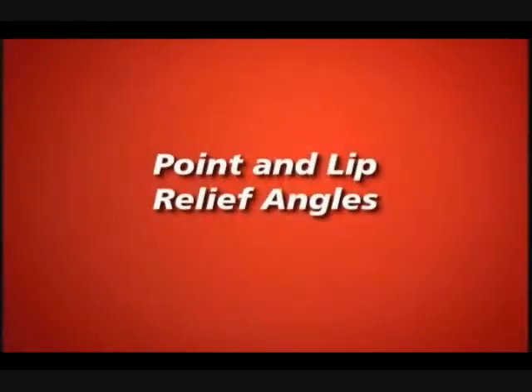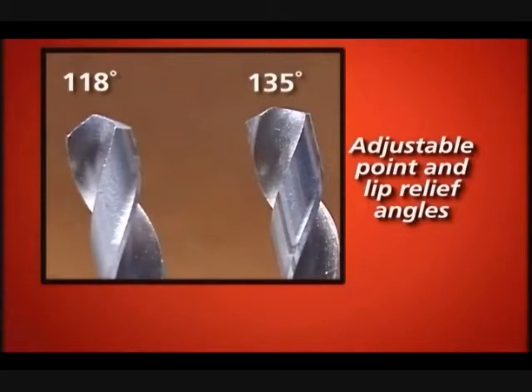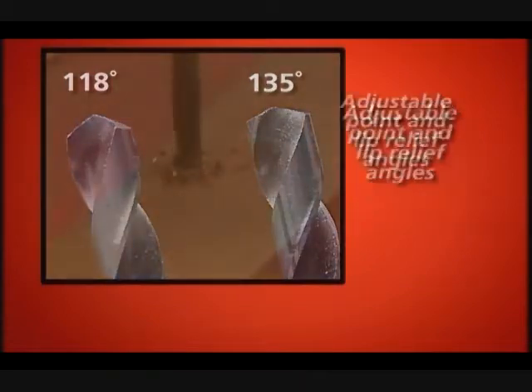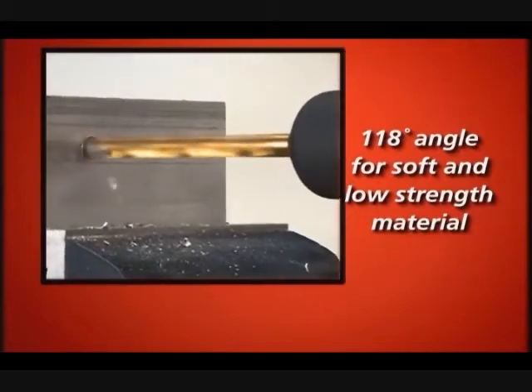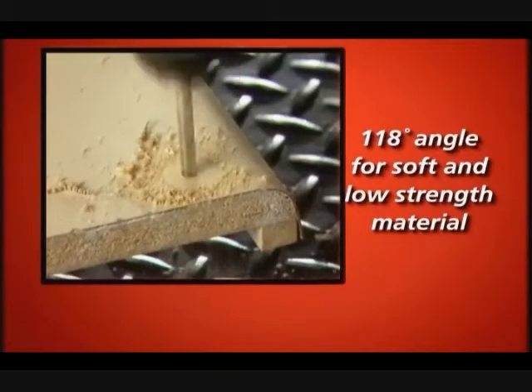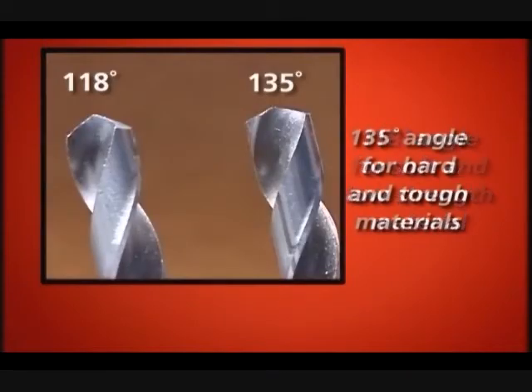Point and Lip Relief Angles. On your Derex, you have the option to adjust the point angle and the lip relief angle on the drill. Many drills have a steeper 118 degree point angle. This angle is good for soft and low-strength materials, such as some cast irons, aluminum, plastic, and wood. Decreasing the point angle increases the length of the lips and decreases the feed pressure. A shallower 135 degree point angle is often preferred for hard and tough materials, such as high alloy steels.